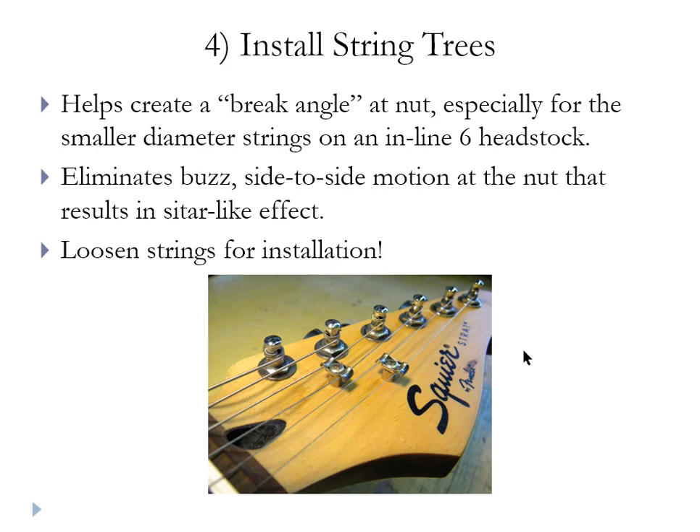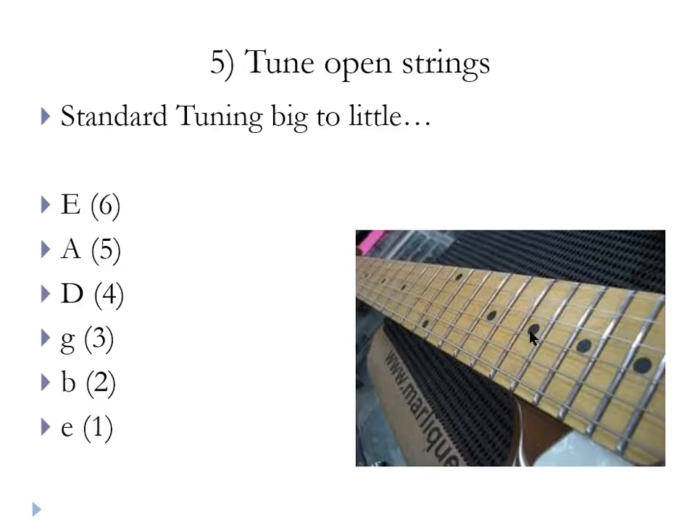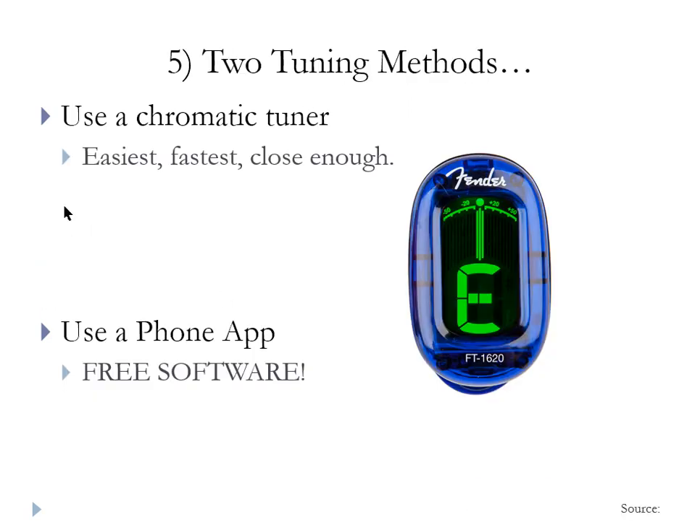Once the string trees are in and the strings are installed, next we want to tighten the strings and tune the guitar. Standard tuning is EADGBE. The strings are numbered 1 through 6, from skinny E being 1 all the way up to fat E being 6.